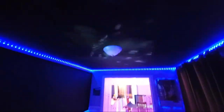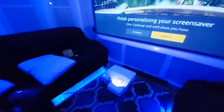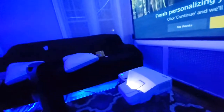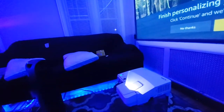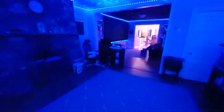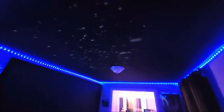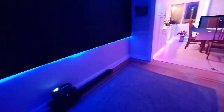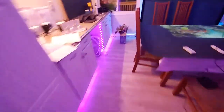I might even get one of the smaller projectors to allow me to do special effects. I'll try a red on this one. I just try to keep this place as different as possible.